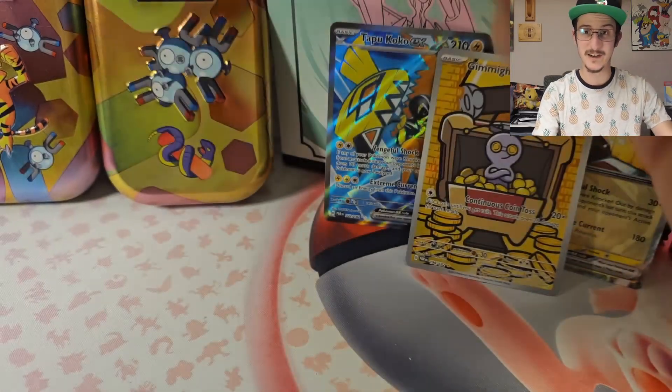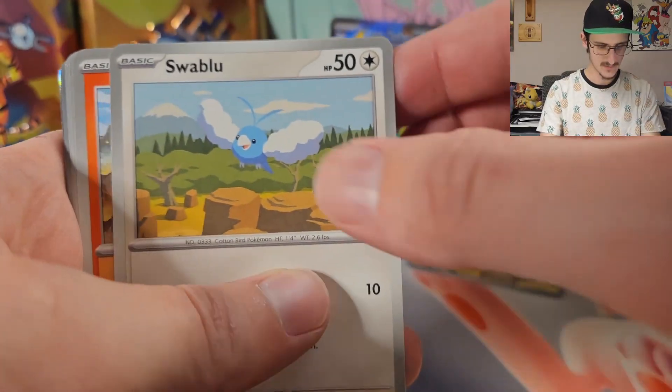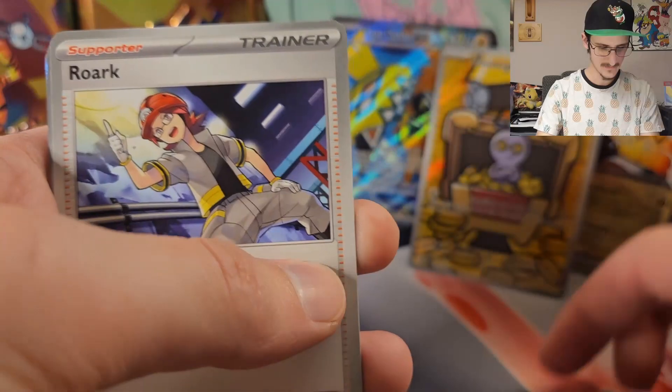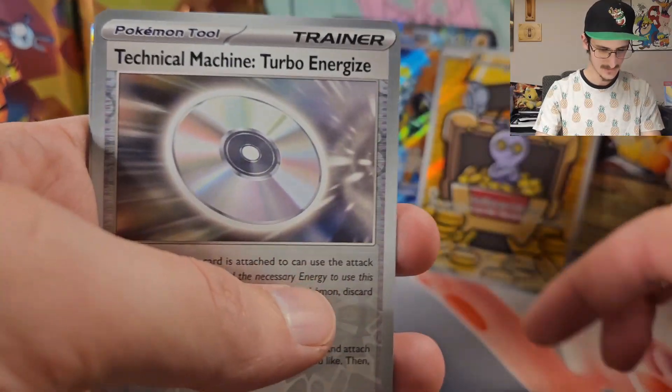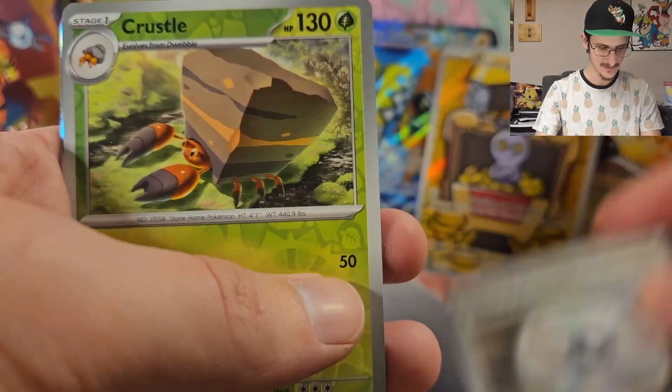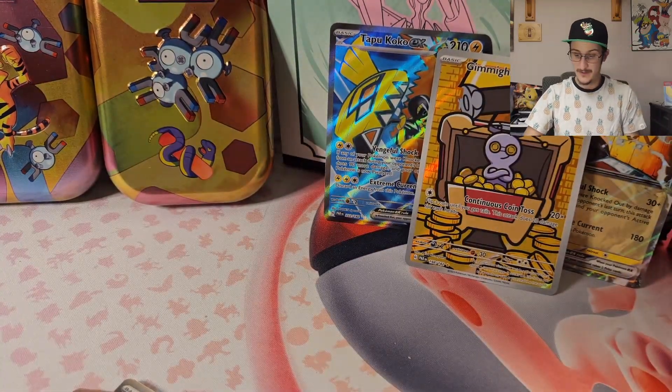This one feels good — this one's gonna be something good. I can feel it. By that I mean I'm just trying to speak it into existence, I have no idea. We got Oricorio, Swablu, Pansear, Nickit, Roark, Minior, Zebstrika. Technical Machine Turbo Energize as the Reverse Holo. And a Holo Latios. Oh man, this is not looking good for this booster bundle.